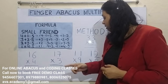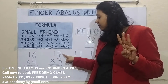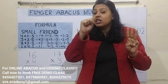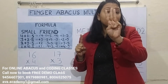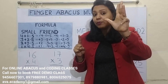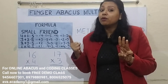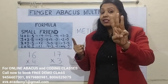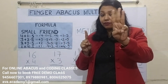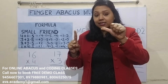One more example: 17 into 3. 3 ones are 3. 3 sevens are 21. Now we have to add 20 in the tens place and 1 in the ones place. We can easily add 1, but for 20 we don't have fingers. So we take the help of the small friend. For plus 20, we use plus 2's formula: minus 3 plus 5. Close 3 fingers for minus 3 and open the thumb for plus 5. Answer is 51.